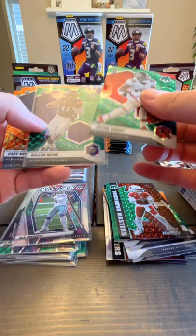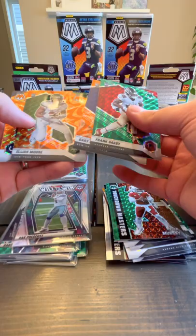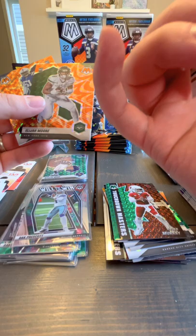Frank Darby, Kellen Mond — that's actually a good one — Brightwell, Elijah Moore, Quiddie Payne. I mean they're gorgeous but I've got the wrong players for me personally.